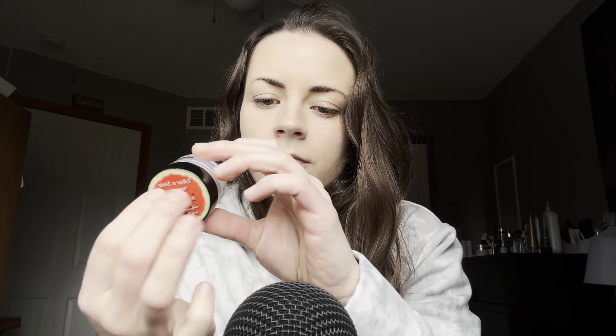So I'm going to show you a little bit more. Alright, so there is the little lip scrub container.